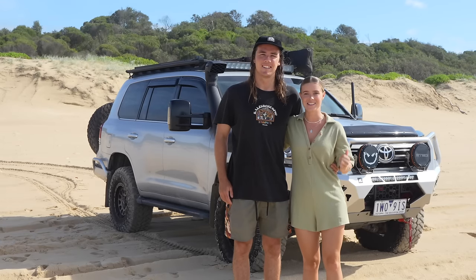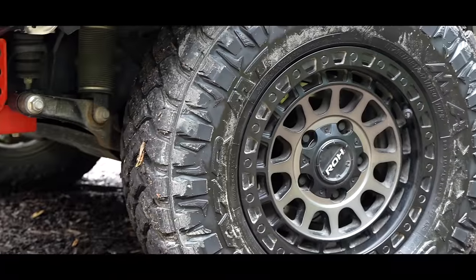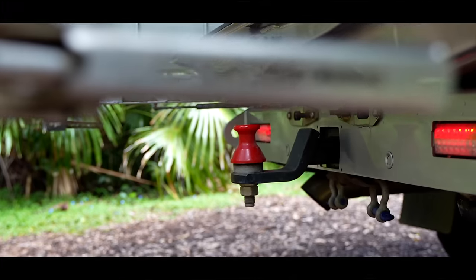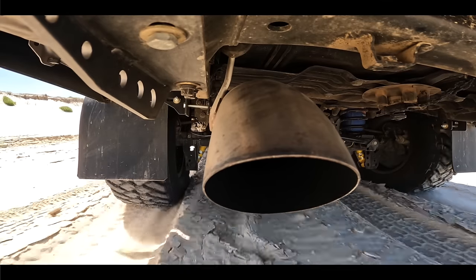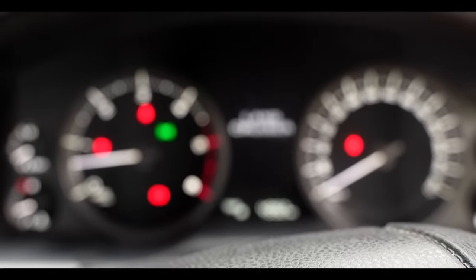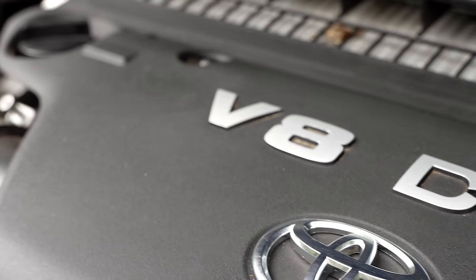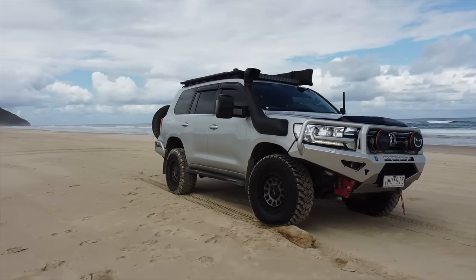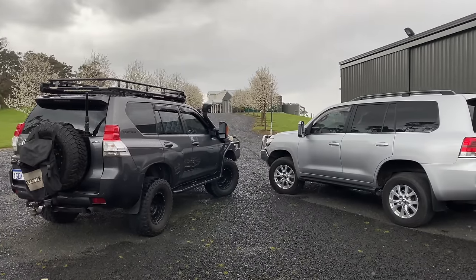G'day, our names are Sarah and Keelan and this is our 2016 Toyota Land Cruiser 200 Series. This is our VX202 Land Cruiser — it's got the 1VDJ 4.5L twin-turbo diesel engine in it with a 6-speed automatic. When we bought the car it had 59,000 on the clock, and we actually bought it about a year ago but only started modifying it 4 or 5 months ago.